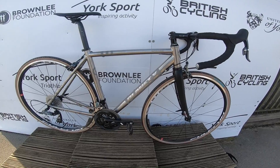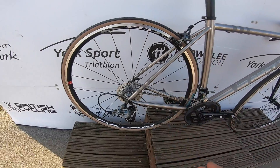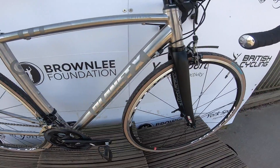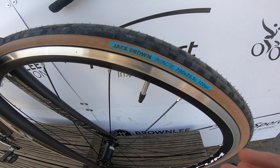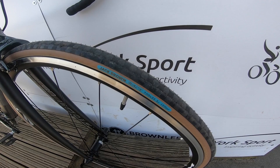Rim brakes take some getting used to when you've been on discs for a long time, but to be fair when it's dry and clean like this, happy days — these forks are anchoring up nicely. And the Fulcrum wheels are a really solid wheel package for the money. I've been really impressed with these Jack Brown tires — 25c, made by Panaracer.